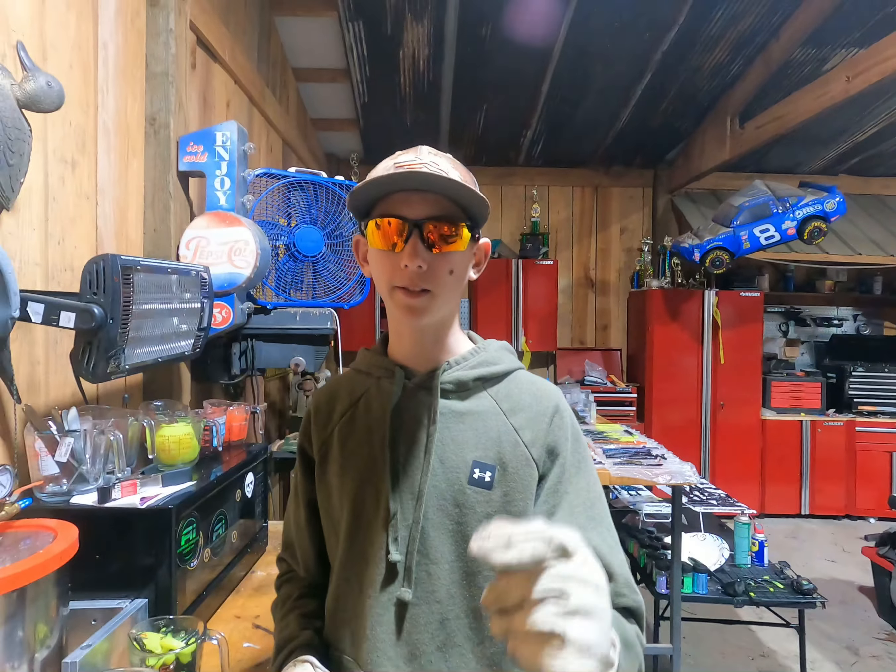Welcome back to another video. Today we're going to be mixing some more sheds and remelting a cup of remelt plastic. We're going to be remelting in most of the videos for a little while, and then we'll get back to just making baits.